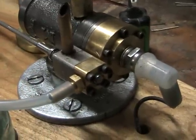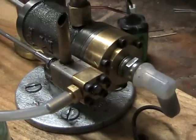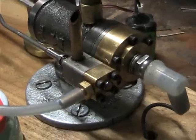On the inlet stroke, the suction is powerful enough to pull the ball bearing off the seat and admit fuel into the chamber for firing.